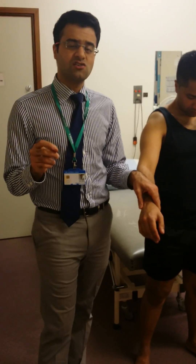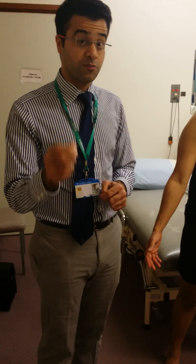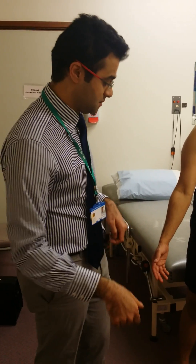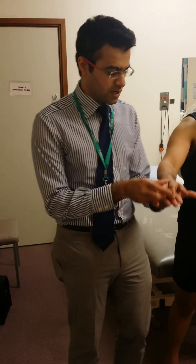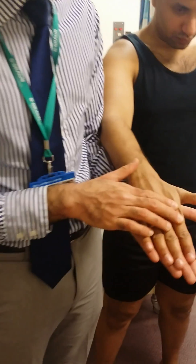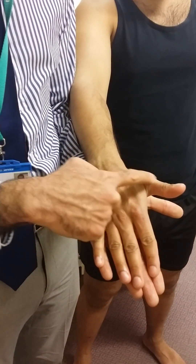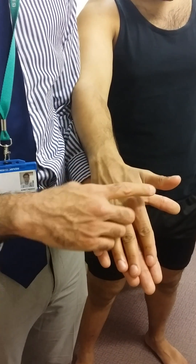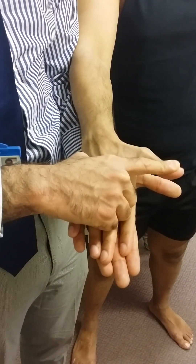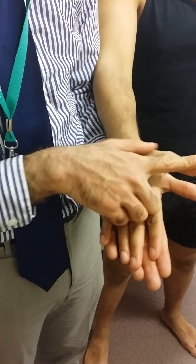Wrist extension is not specific for the posterior interosseous nerve. What's specific for the posterior interosseous nerve is thumb extension — the thumbs up sign. If you could rest your hand on my hand and lift your thumb up: you can see the extensor pollicis longus contracting with the patient lifting their thumb. You push the thumb down against resistance to test the EPL, and that ensures that your posterior interosseous nerve has been tested.